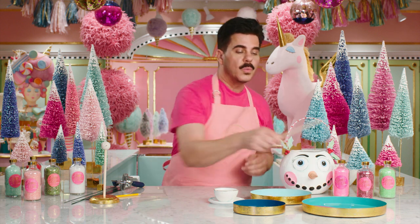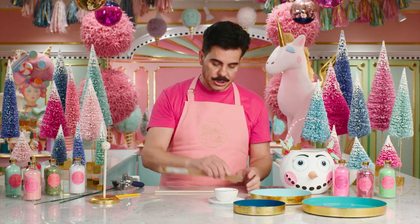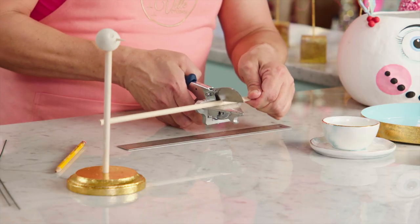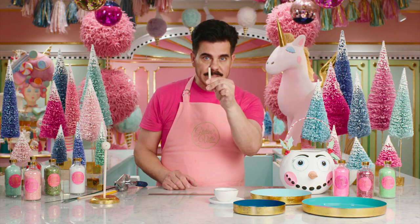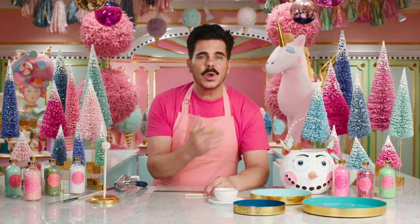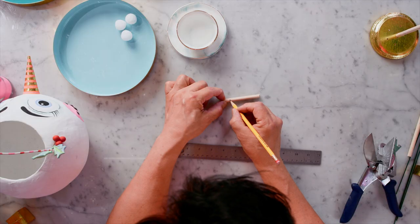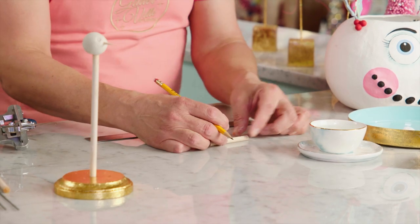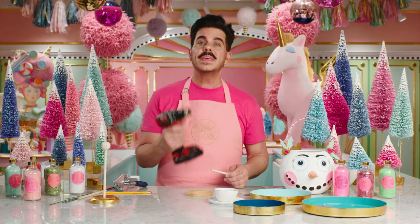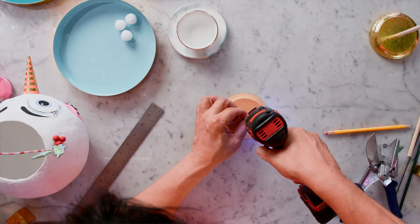Now for the body, we're going to go to our 1¼-inch dowel. I'm going to take a ruler and measure 3 inches and mark it. You can cut your dowel with a tool that cuts mitered pieces of wood. Once you've got your 3-inch piece of dowel, lay it down and take a number 2 pencil. I want to mark where my arms and my legs are going to be — allowing a little bit for the neck. Then using a drill fitted with the smallest bit, I'm going to drill through where I've made the dots.